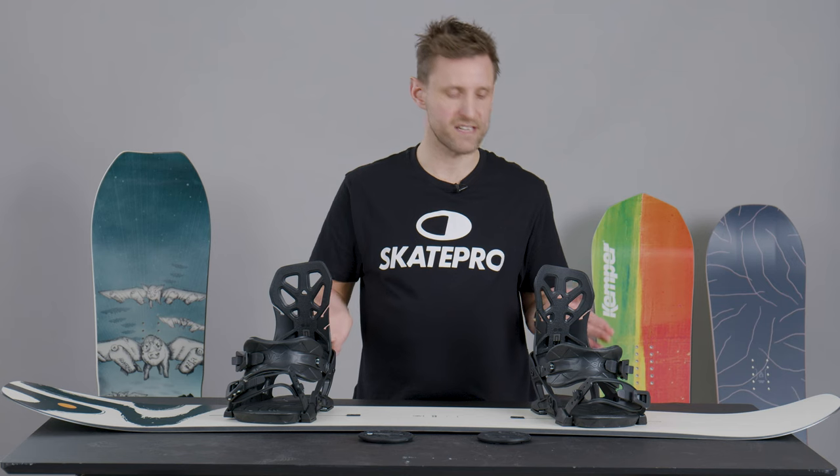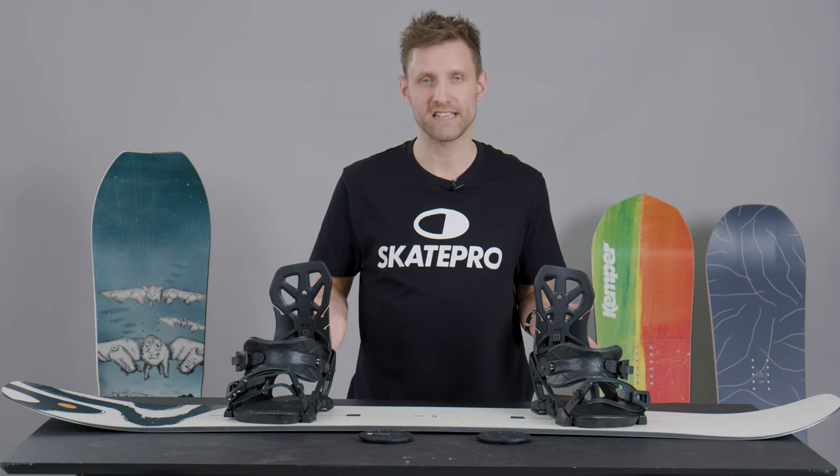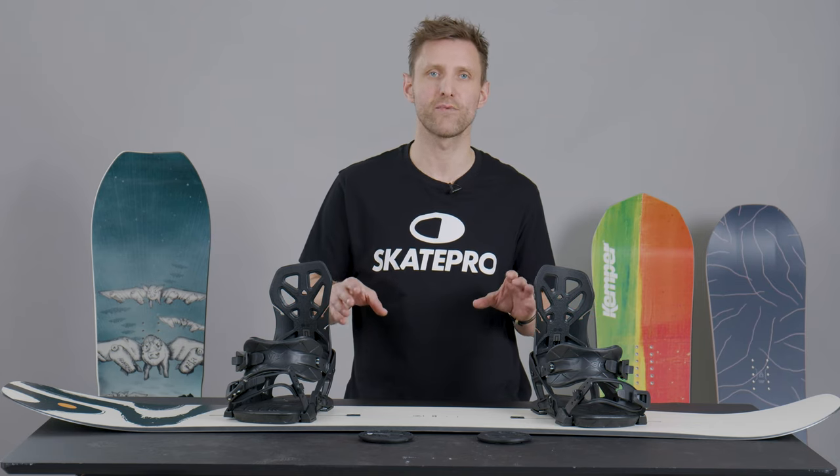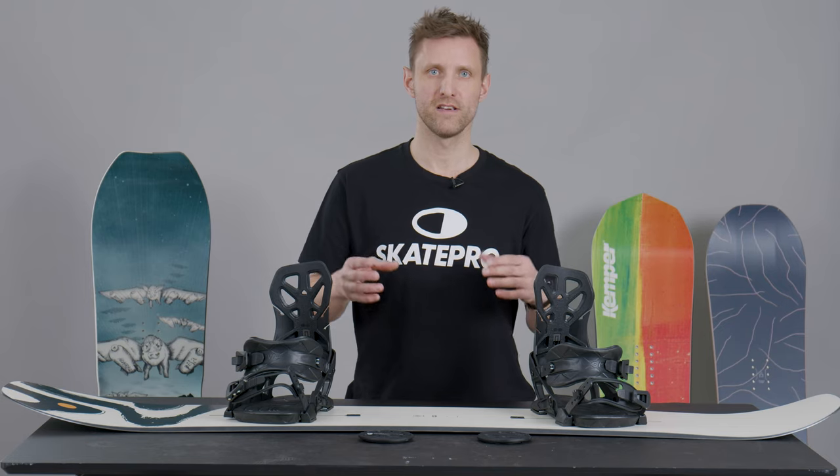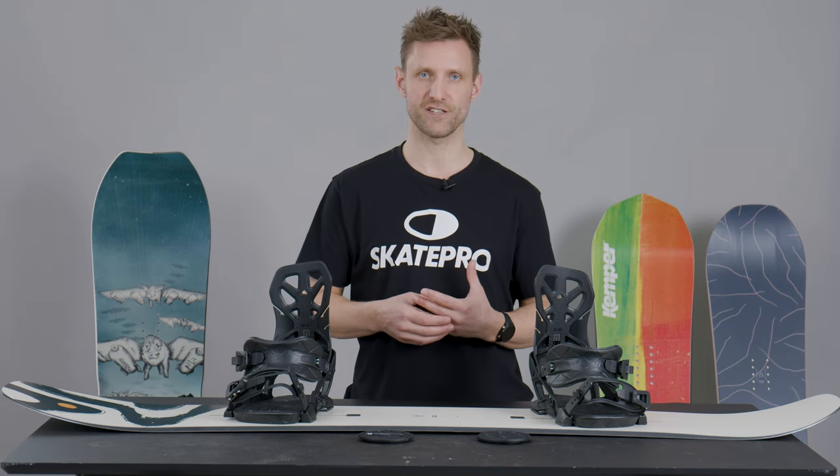For a first-time beginner recommendation, I would say positive 12, negative 9. This is more or less a neutral stance and it allows you to control the board and will help you get into turns a little more gently. So this should be an easy startup position.